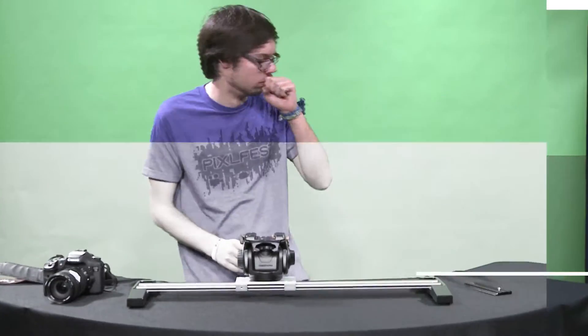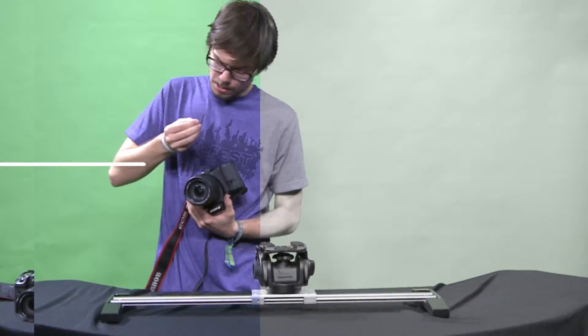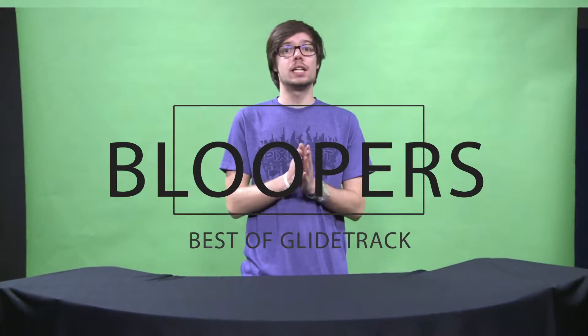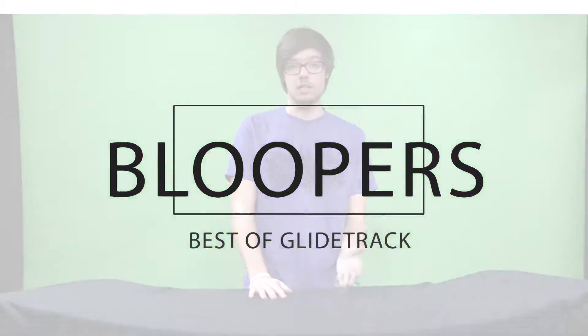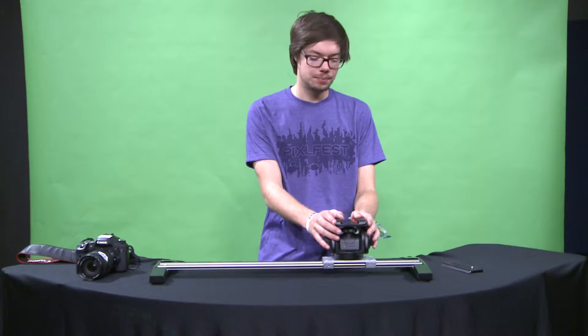Hey, how's it going everybody? I'm Will and today on my workshop, I'm going to show you how to — let's get started on assembling this thing.